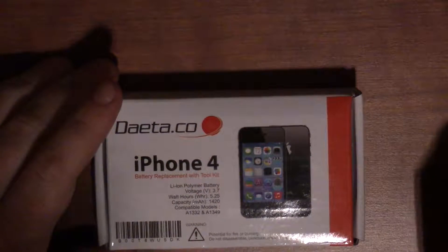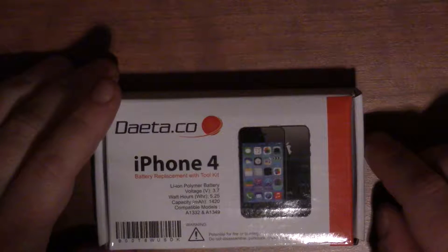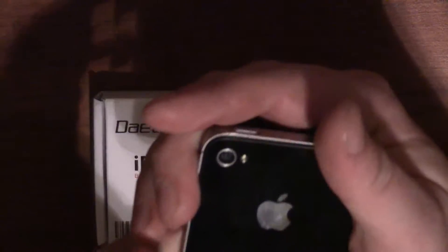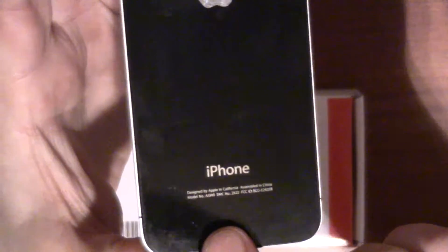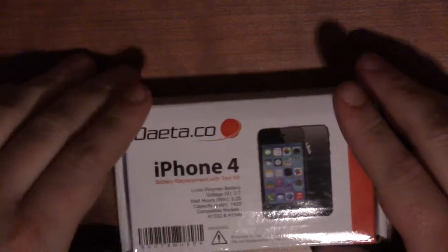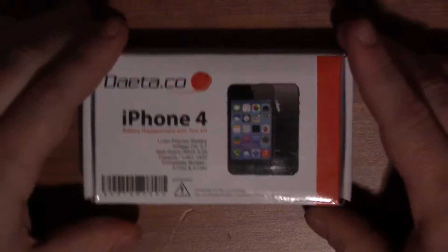It's a 3.7 volt battery, 1420 milliamp, and it's compatible with the A1332 and the A1349. If you look on the back of your iPhone 4 down at the bottom, it will tell you the actual model number. This phone is a model A1349, so it ties directly into that. I encourage you guys to buy not just the batteries, but buy batteries that come in a kit with tools.